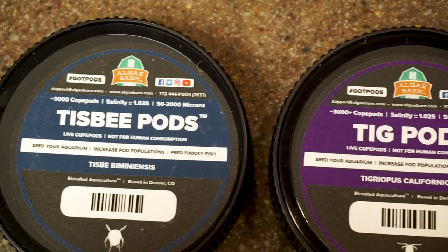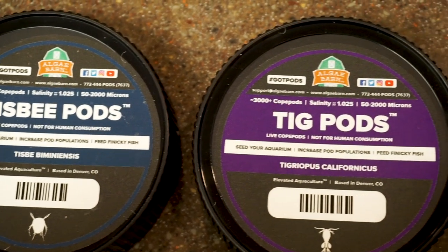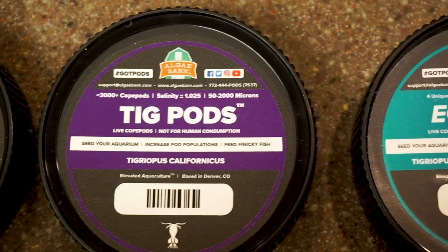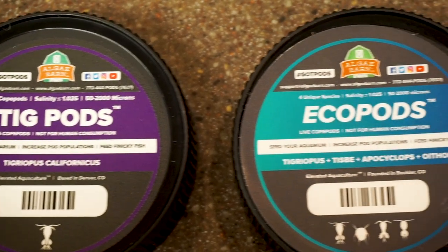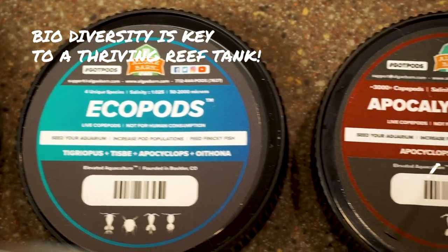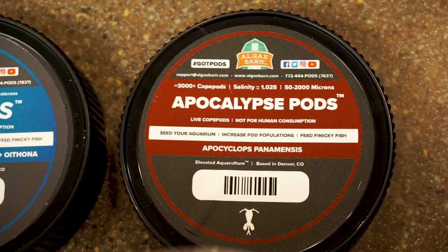I'm going to be adding four different jars of pods, but they each have their own in there — except for the eco pods, which has all three of these plus an extra one in there, so it's four different pods in one.